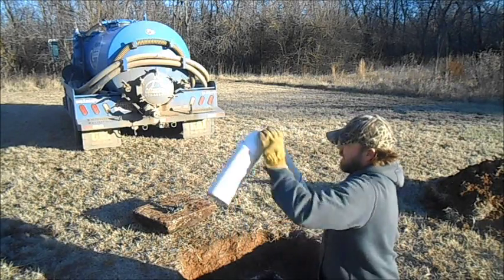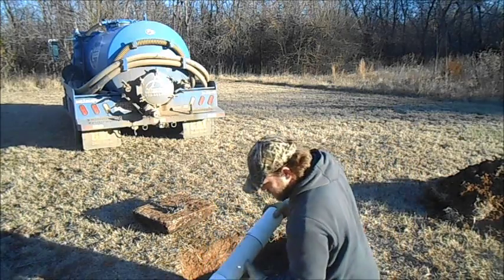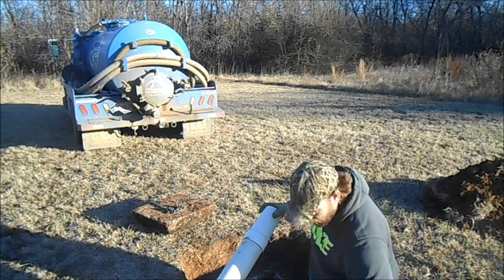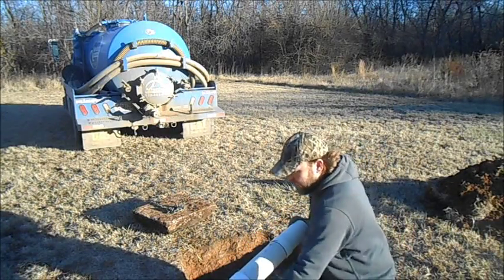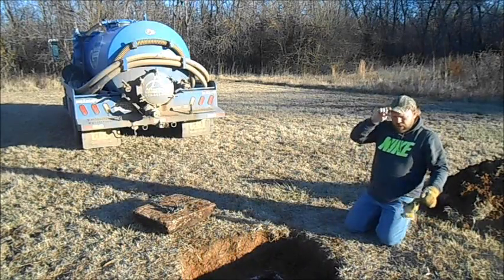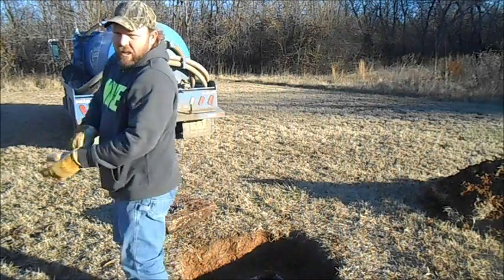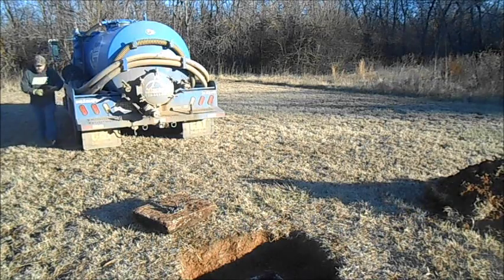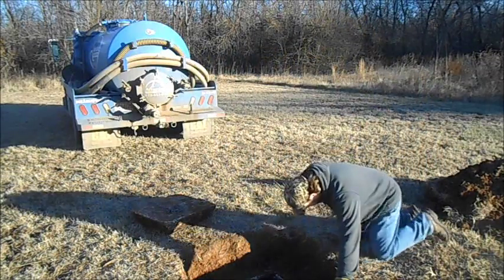All we have to do is slide that tapered fitting into the fitting down in the tank. I've already pumped this tank down so we're not dealing with any water — it's all the way empty. I would strongly recommend if you ever do this on your own, pump it down. Just like that, it tapers in. I'm going to get a hammer and give it a slight tap on the flat side here to make sure it's seated and locked in well.